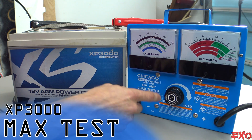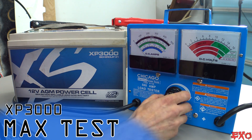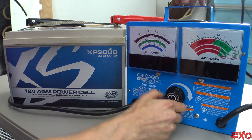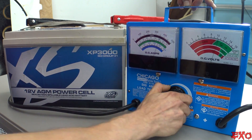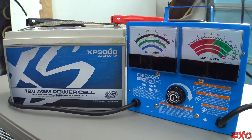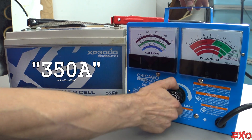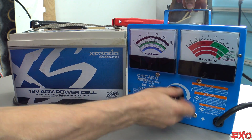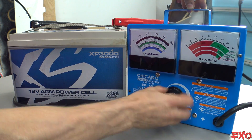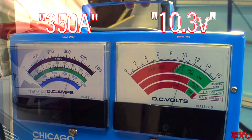Now let's try a 500-amp test, basically turn this all the way up and see how she reacts. Crank it up as fast as we can — all the way, baby. That's as much as we can get out of this tester. Maybe I have a defective tester, because we're only at 350. Holding over 10 volts at 350 — I can't get any more out of this thing. Let's turn her down. She's smoking good. So what did we just learn? Harbor Freight load testers aren't always as specified.